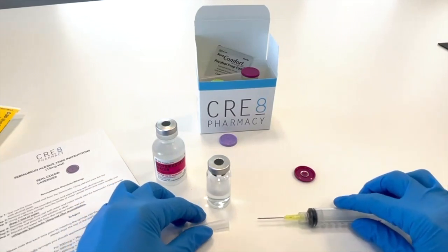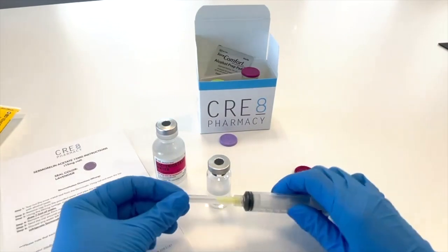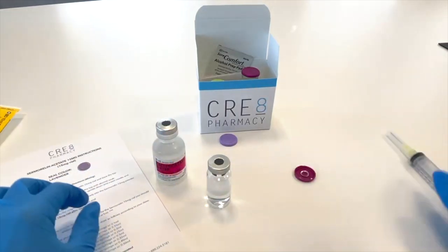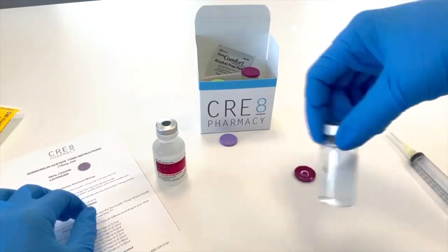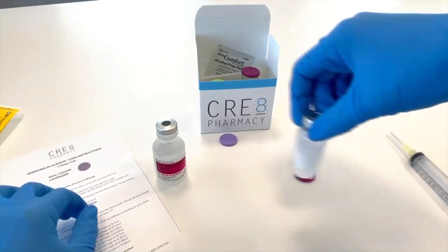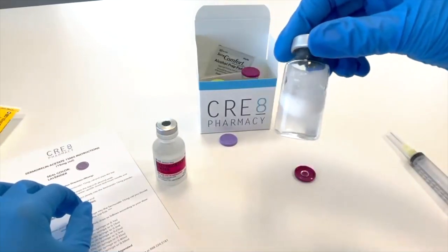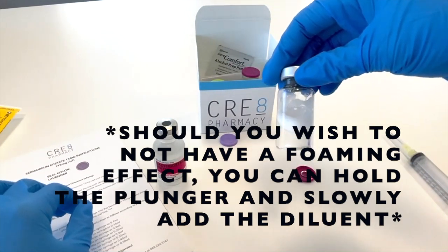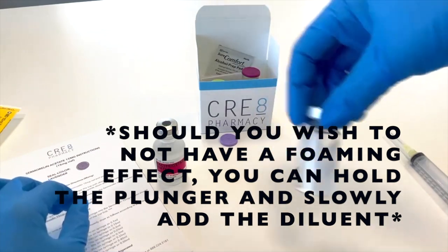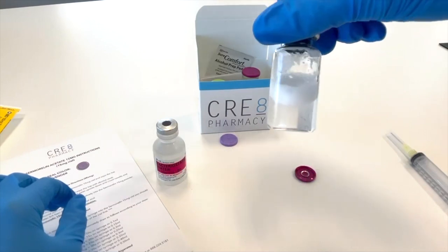Lastly, carefully recap your mixing syringe and properly discard. Before injecting, give the vial a few swirls to ensure that all of the powder is now in its liquid form. Once the bubbles have subsided, you are now ready to inject.